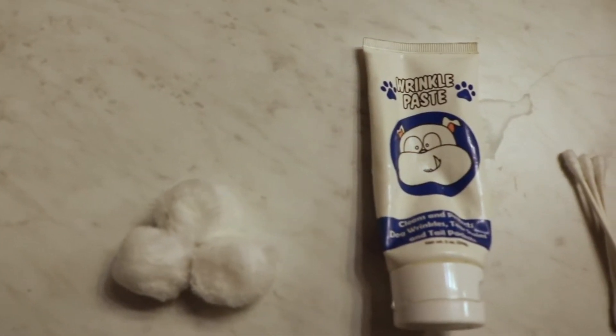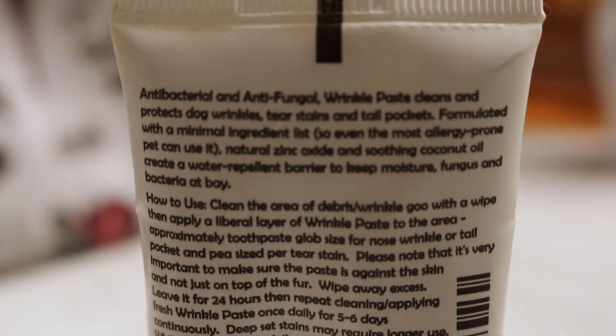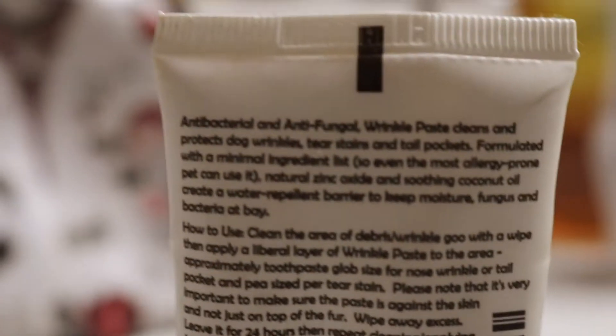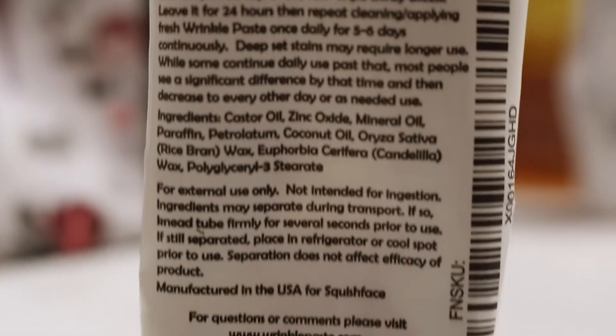Here we have three cotton balls, wrinkle paste, three q-tips, and here are the instructions. The back basically says what to do — just pause it and read it. It gives you all the instructions, ingredients, and all that stuff.